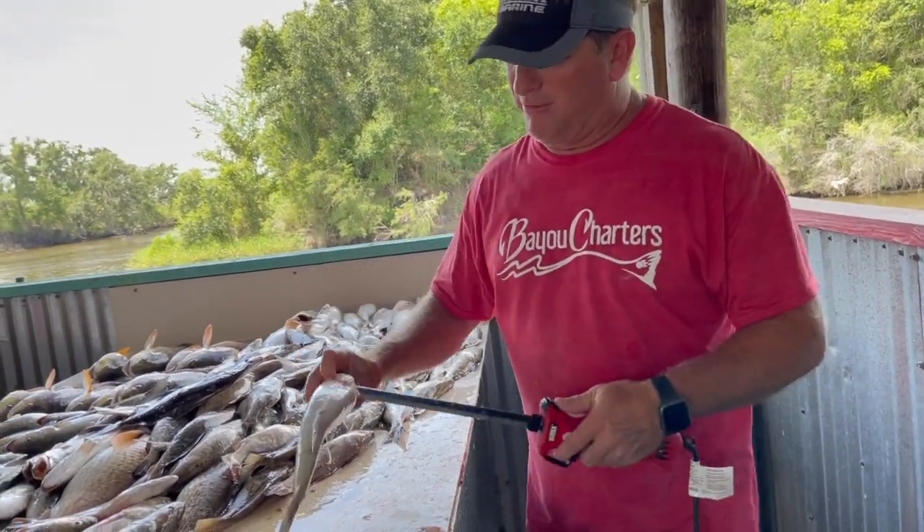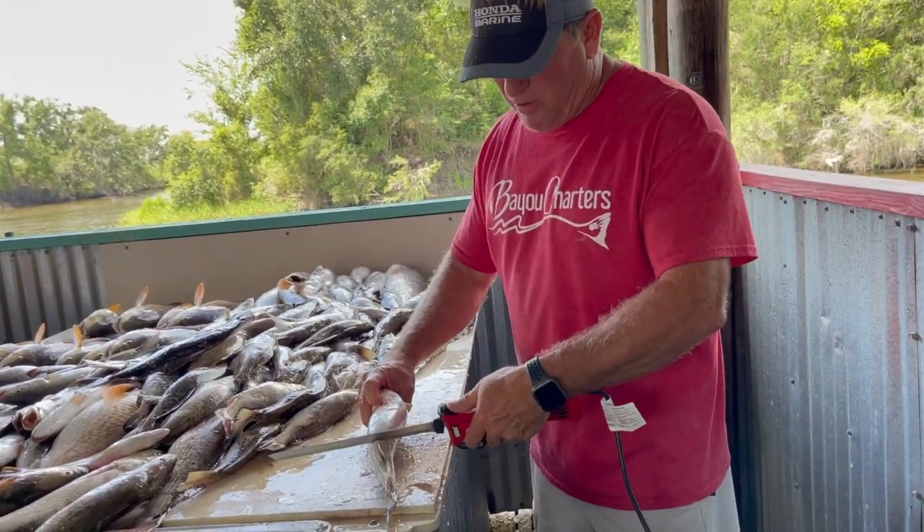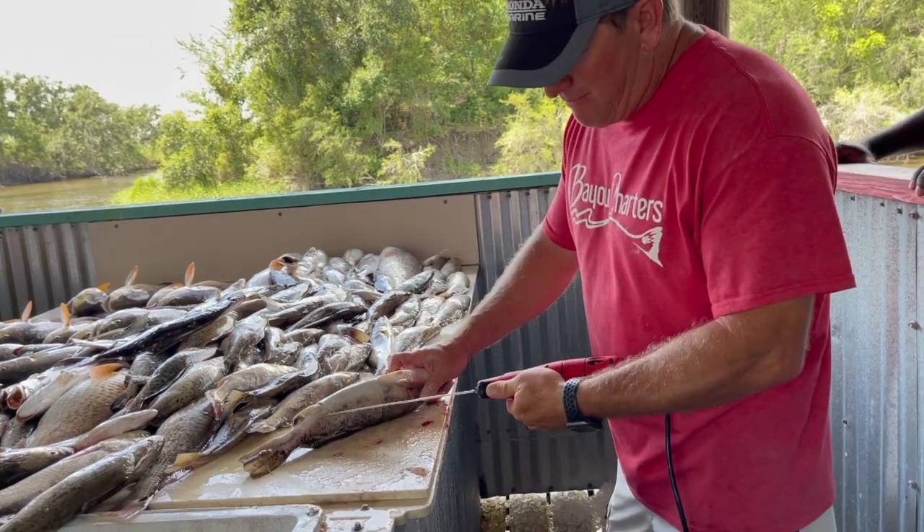First of all, with the speckled trout, if you look right here at the anal fin, you take your knife and go right down on the anal fin and hit the backbone.